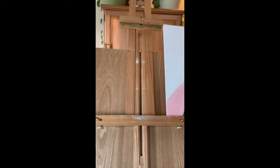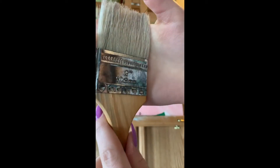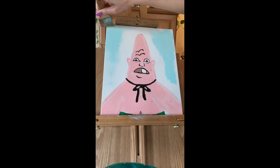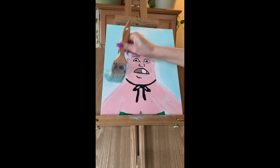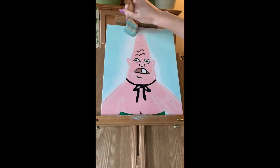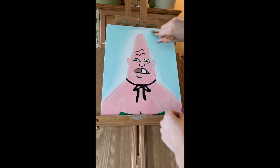Now we're going to do a flip-a-roo and take a different clean palette. I'm going to use a light shade of blue and take the fattest brush I have, and just splat and blend it all out in the background. You can use any color you want — I just picked blue because it goes with the ocean theme of Spongebob. I'm going to get as close to Patrick as I can but since I'm using a fat brush I don't want to get too close since it's not precise.